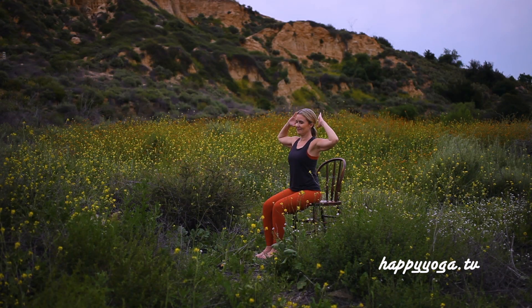Namaste. Let's begin our practice for today, moving into a seated twist variation. Sitting tall, place your hands to lightly rest behind your head with your elbows wide.